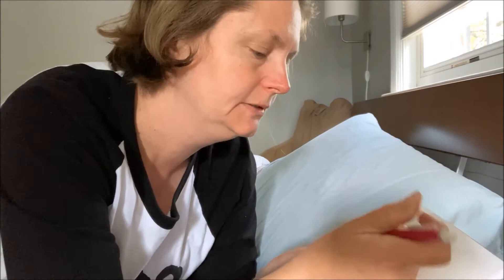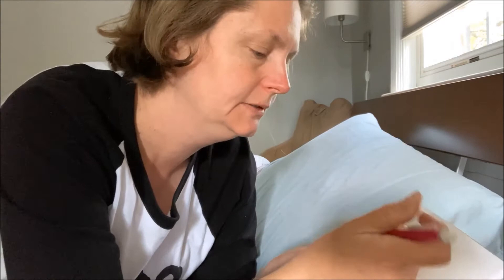I was just dreaming about a butterfly. My pencil's not working — there we go. A butterfly.